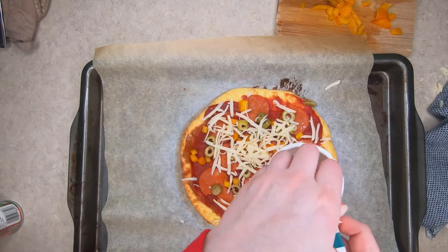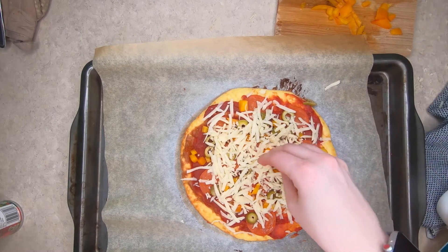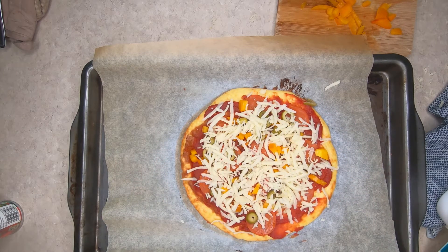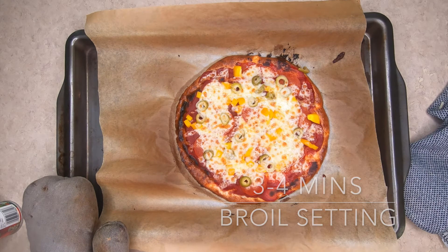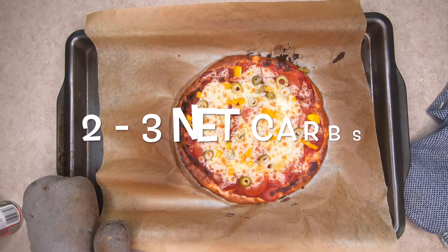This is not going to need to be cooked for very long. I usually put it on the broil setting just to broil the top and get it nice and bubbly. I broiled it for maybe three to four minutes. It did set off my fire alarm, so be careful — it does get a little smoky.